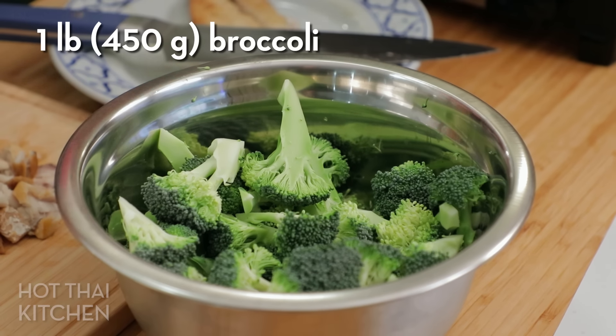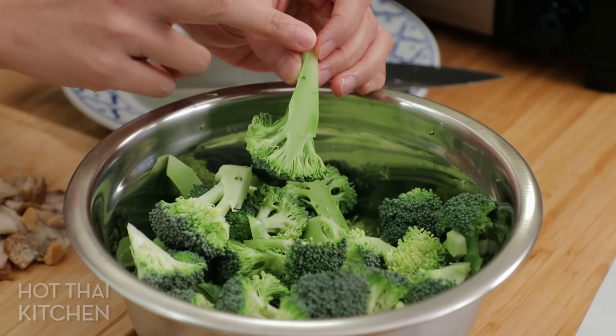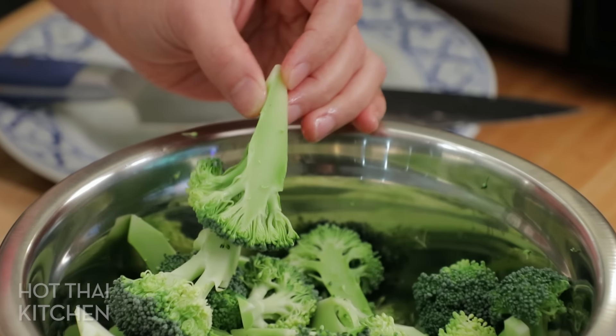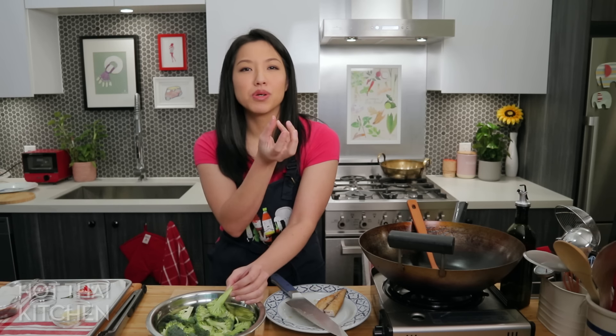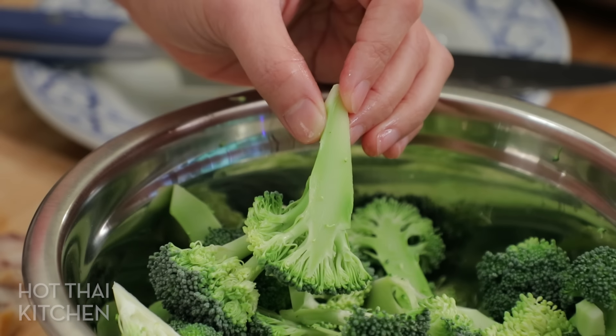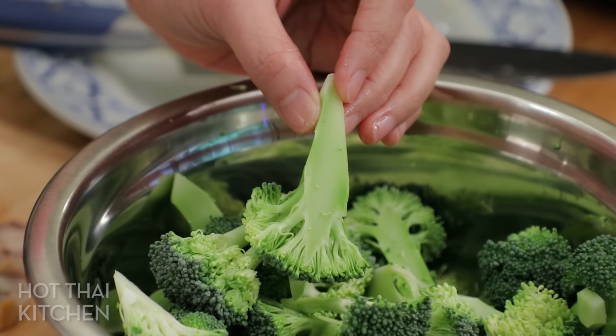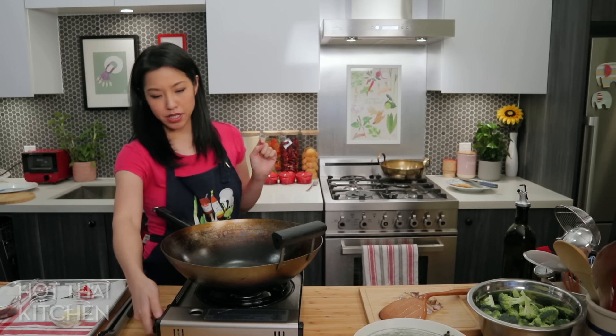One key tip for any broccoli stir fry: when you cut the broccoli, make sure every piece has a flat surface. Nice tree-shaped florets are cute but they don't taste as good. You want a flat surface to sear and brown, so they taste more like charred roasted broccoli rather than steamed broccoli.